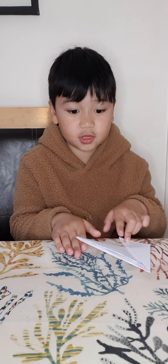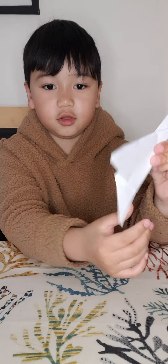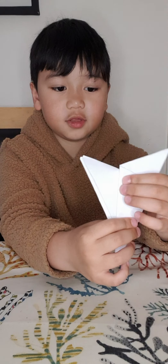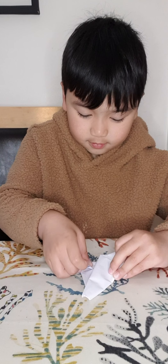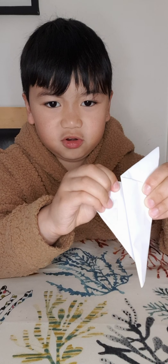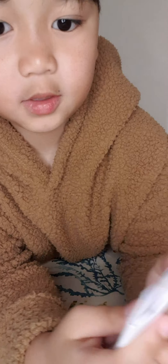Then you're gonna grab this triangle and fold it in. When you look behind it you should see this. Then what you're gonna do is grab that flap and fold it so you can fold it inside. Then you're gonna make a crease and grab this corner that you made again.